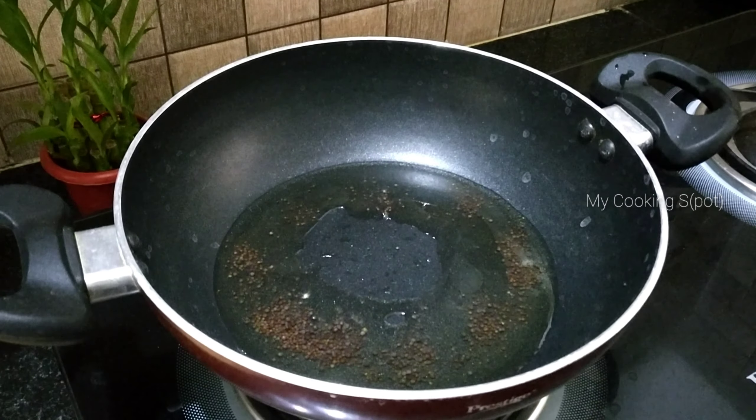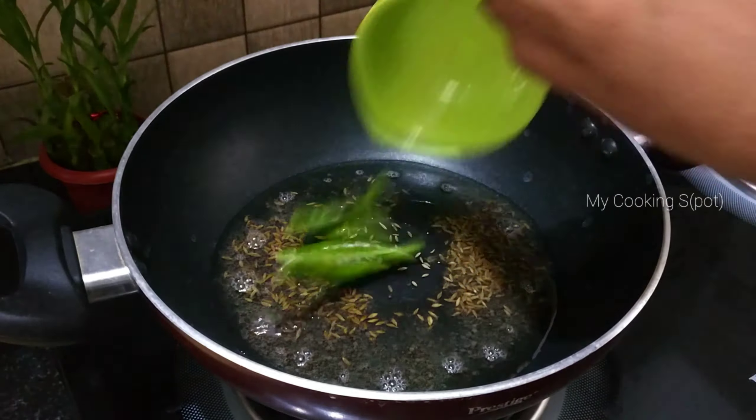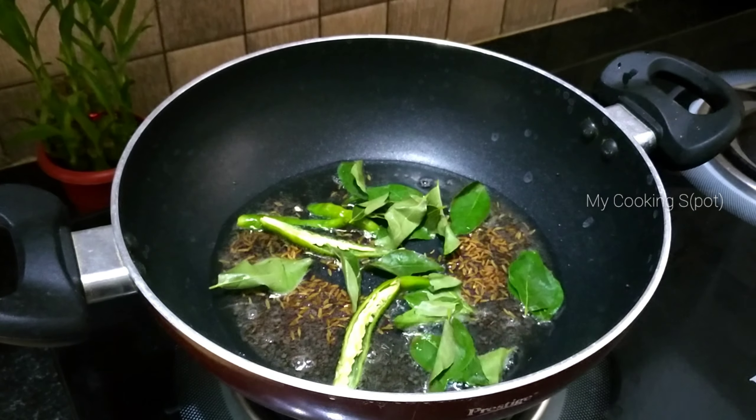Add jilakara and 2 pachimichis, and light fry it.